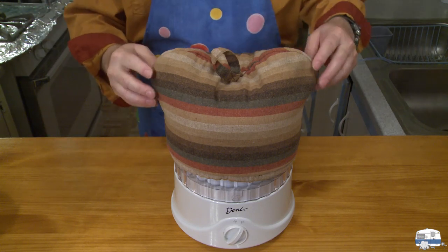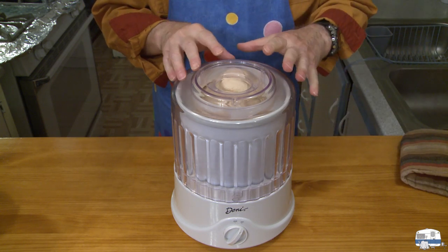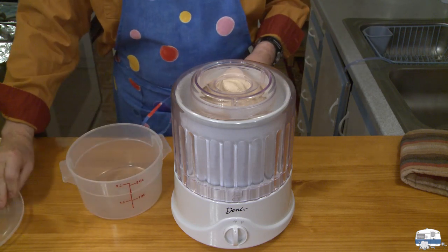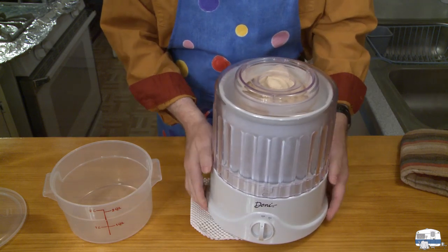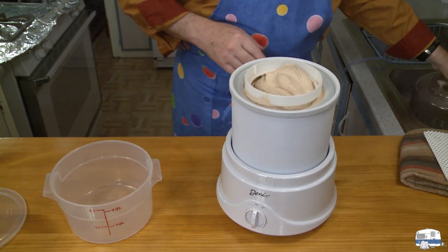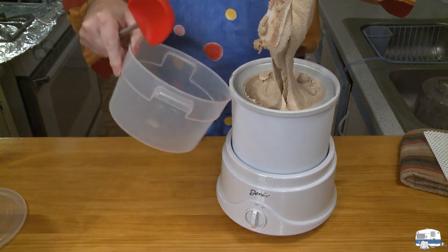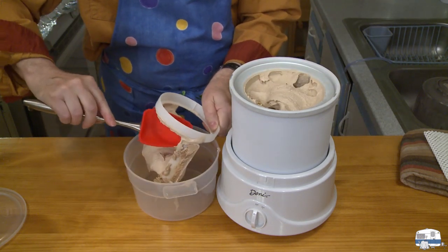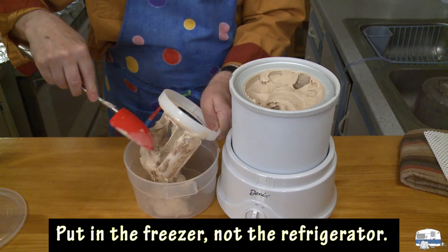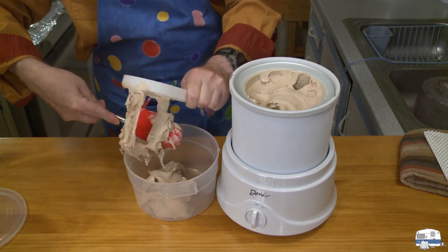There is my timer — this has been going for 20 minutes. Let's see what I've got. Look at that, it's coming right up to the very top. That's exactly where I want it to be. You can see how much that has expanded. I'm going to turn this off. This is my ice cream container — I bought this container just for storing ice cream. Now I have to go through the process of getting all of this out of here. This is a little bit messy. You can see how soft it is at this point.